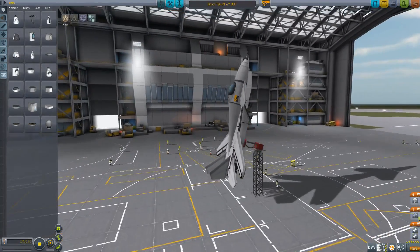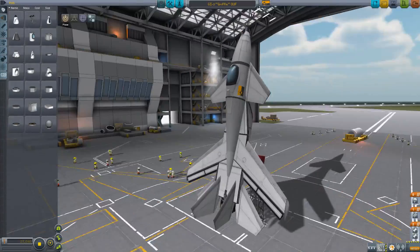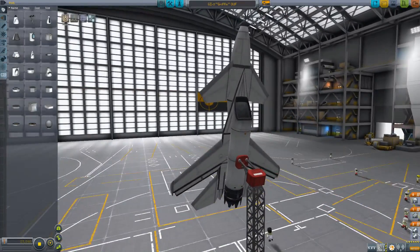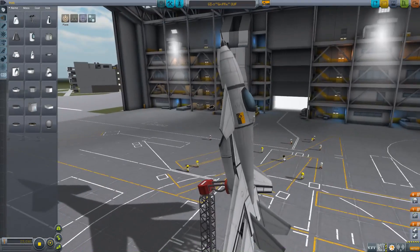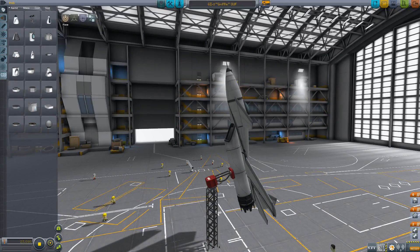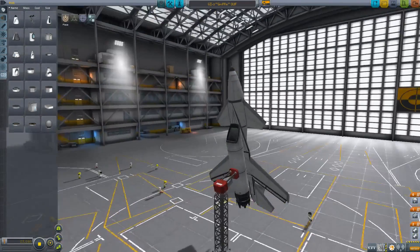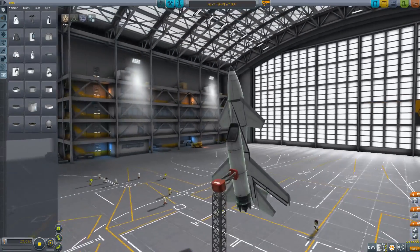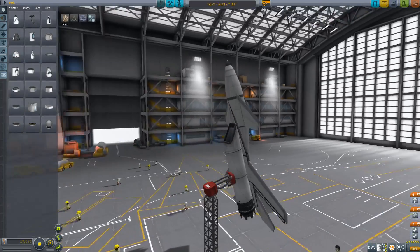But the main thing I'm here for today is the GI3 Griffin OUF. OUF stands for one-use fighter, because as you might have noticed, this doesn't have landing gear. This is a stock craft, but unfortunately the stock landing gear are not particularly good. The placement of the center of mass on this craft, along with what the available landing gear are and how they look and work, means that there's no good arrangement of landing gear on this that looks good.